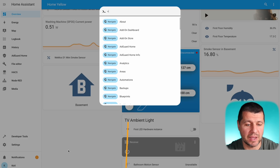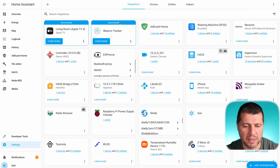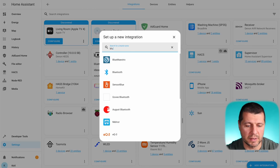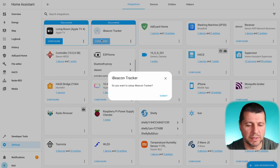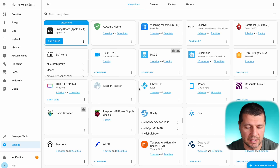I'll start by typing 'integrations' and selecting 'Navigate Integrations.' My iBeacon tracker is already auto-detected by Home Assistant. If that's not the case for you, try adding the Bluetooth integration first by clicking 'Add Integration' and typing 'Bluetooth,' then install it. After a while, the iBeacon tracker should be auto-detected and you only have to click the Configure button. 'Do you want to set up iBeacon tracker?' — Submit. Success.